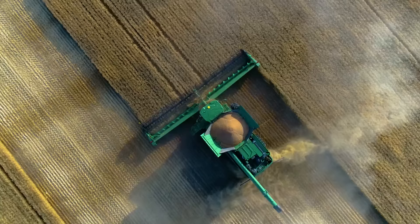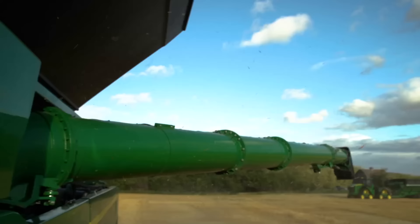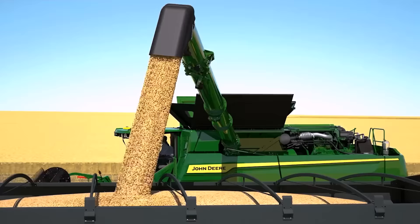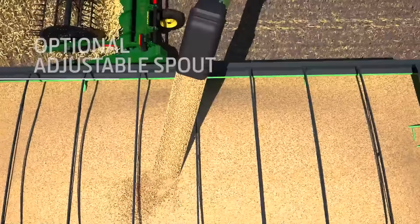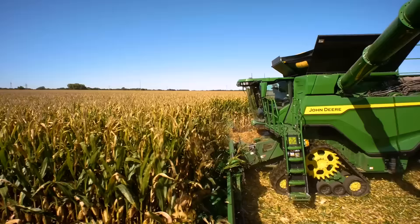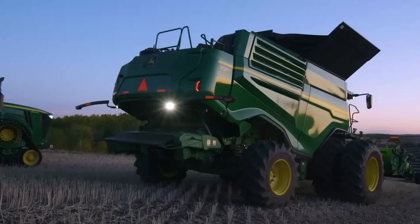To handle the additional harvesting capacity, the grain tank on the X9 1000 can hold 420 bushels, while the X9 1100 can hold 460. For unloading, we offer three folding auger lengths, the largest at 31 feet. An optional adjustable spout can make unloading easier. You can unload a full tank in about a minute and a half, thanks to an unloading rate of up to 5.3 bushels per second. And you don't need to slow down when unloading on the go, thanks to an automatic boost of 53 horsepower.